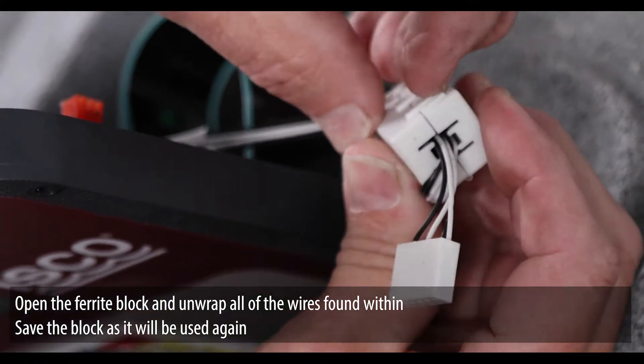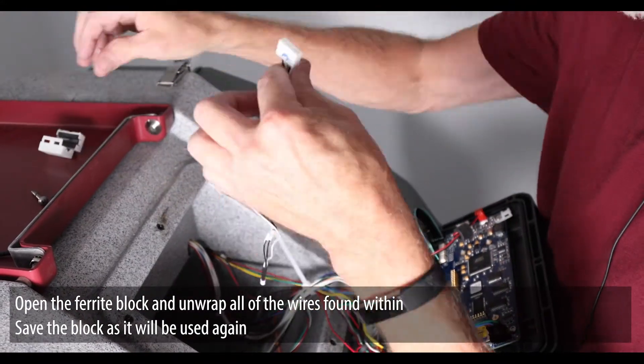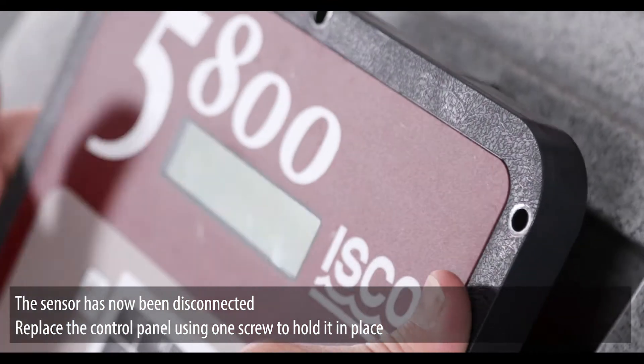Open the ferrite block and unwrap all of the wires found within. Save the block as it will be used again. The sensor has now been disconnected.